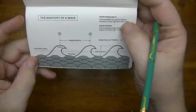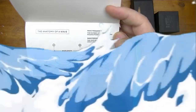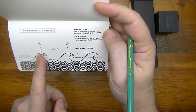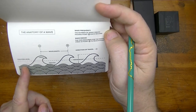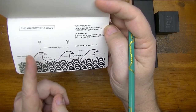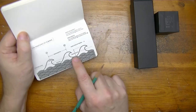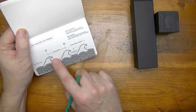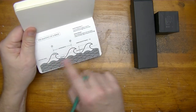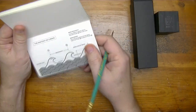So here's your wave frequency — how many times it hits at point A. And your wave period is the time required for the wave crest at A to reach B. So the frequency is the number of waves that pass point A, and the period is the time required for it to go from A to B — that's your wavelength. Then you have your direction of travel, your wave height, your trough, your crest, and calm sea level which is kind of like the mean between the two. Interesting — that actually connects to cycle waves in electronics and so forth, but that's a whole different video and a whole different channel.